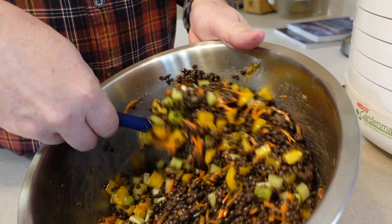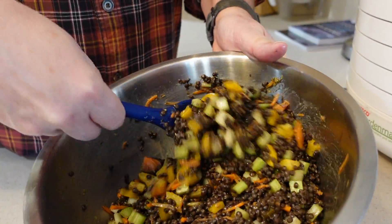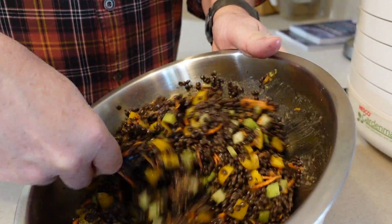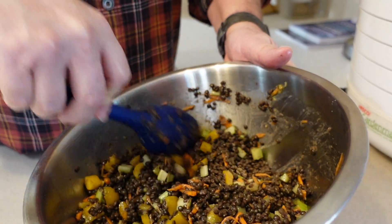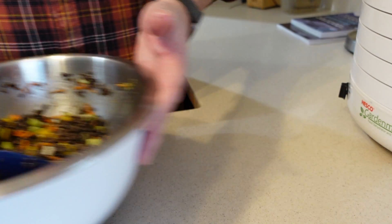Just stirring in the dressing now. We want to make sure that we get it well coated — we want to make sure every bite is delicious. So we're just going to stir that up and let it set for a couple minutes, then we'll talk about the dehydrator.